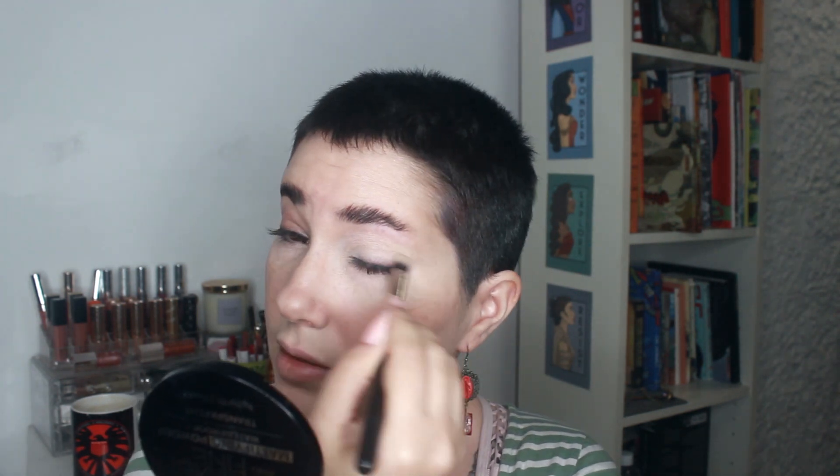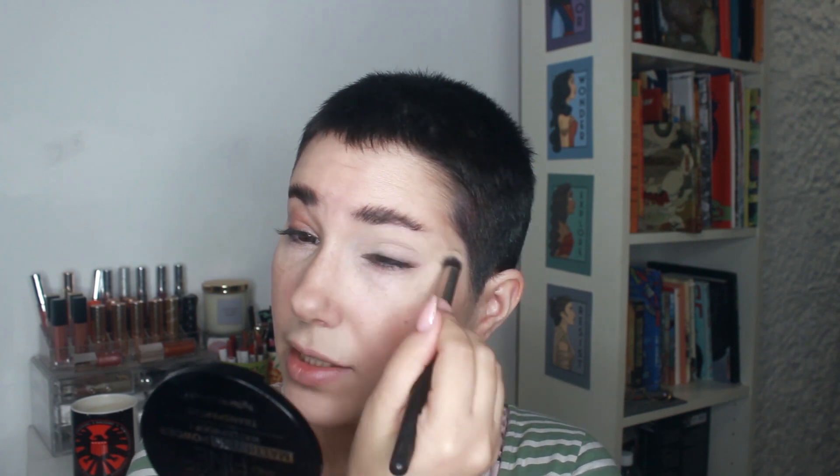I'm holding off on blush and highlight for now and moving on to the eyes. I'll use my Revolution Pro Eye Elements in Core — it's an eye primer in a skin-toned shade that I really like. I'm using a Hakuro H64 brush to apply it on my eyelids. It does a great job canceling out all my veins. I'm not cutting the brow or anything, just covering anything on my lids — I also have some staining from previous eye looks.